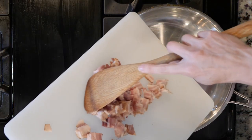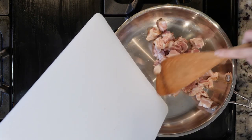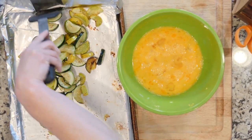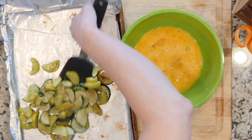While the veggies are cooking, place the bacon in an oven-proof pan and then place that pan over a medium-low flame and cook the bacon for 10 minutes, or until some of the fat has been rendered and the bacon is cooked to your liking. Once the bacon is done cooking, turn off the heat.